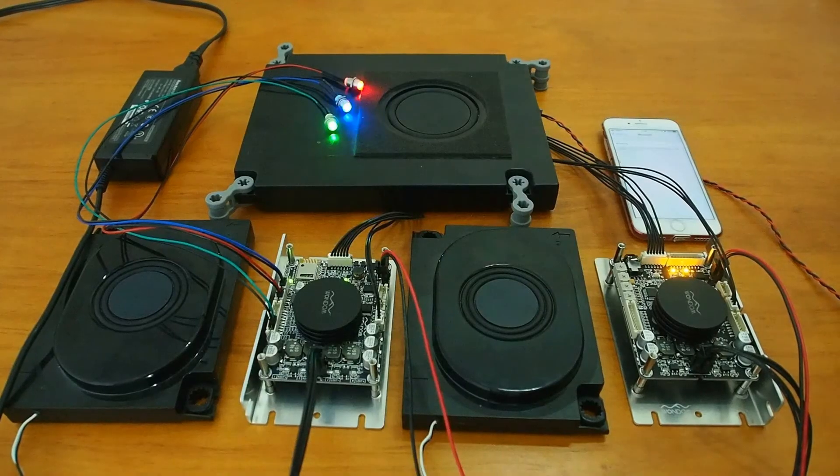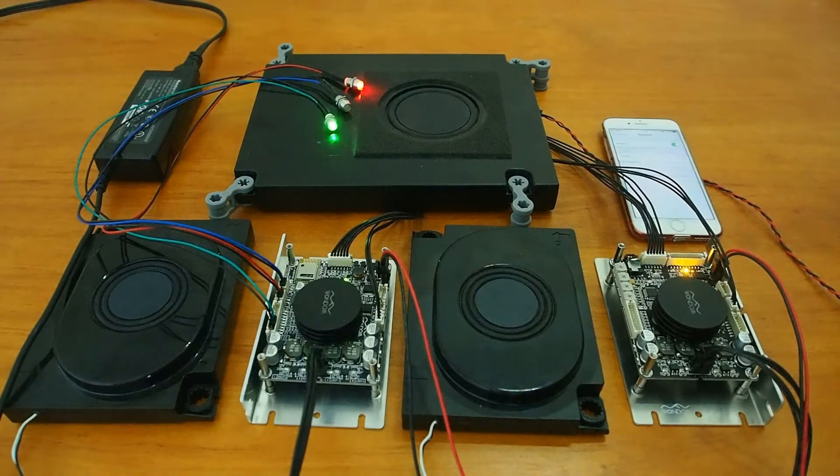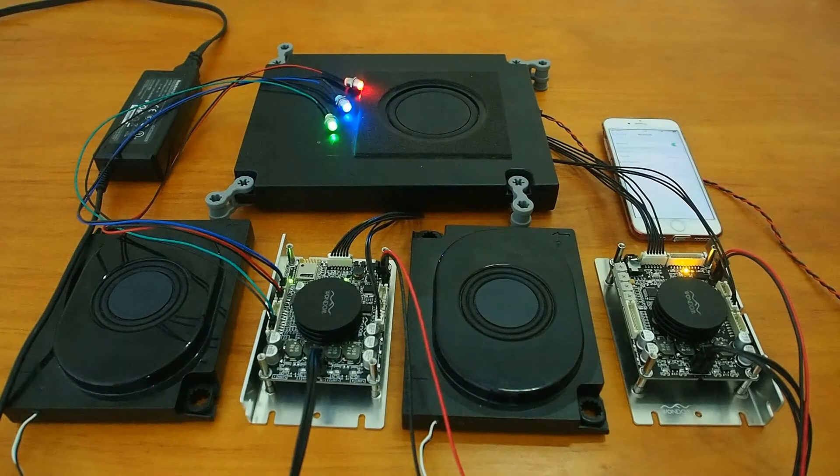So far, all cables are connected, and let's connect the Bluetooth. For this 2.1 system, we can use the 4 potentiometers on JAB3 to adjust the gain and cutoff frequency of both JAB2 and JAB3.